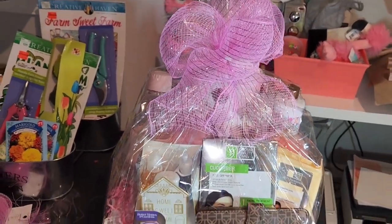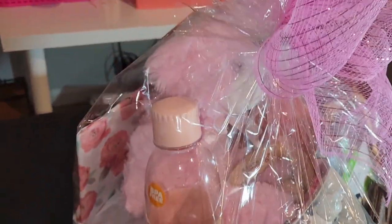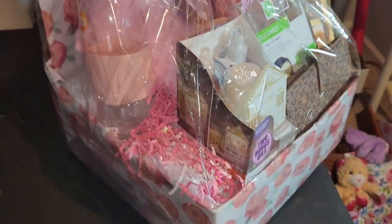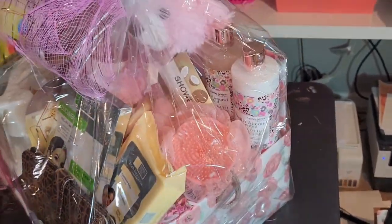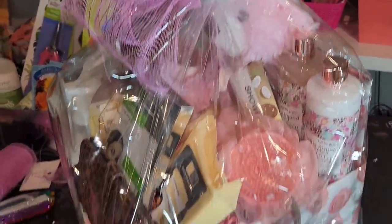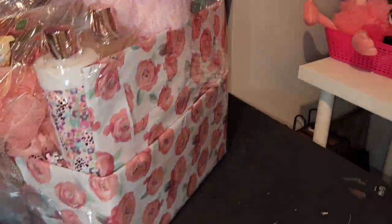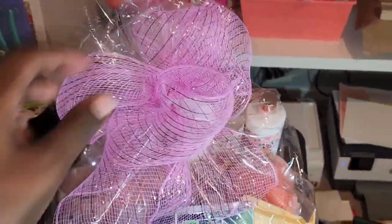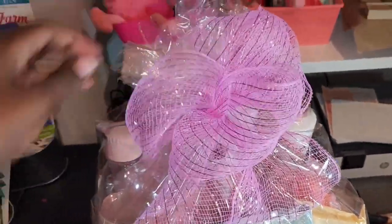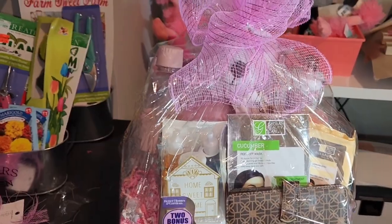And there you have it — a beautiful Mother's Day gift basket! I probably spent no more than five or six dollars for this basket, and I can probably sell it for around 50 to 60. It's nice and full. We have body wash, lotion, a big bear, a loofah, a wallet, plug-ins with two replacements, a hand massager — the basket is really full, so I can definitely get about 50 to 60 dollars, maybe even more. If you enjoyed this video, give it a big thumbs up, comment below what you'd like to see next, and don't forget to subscribe. Bye!